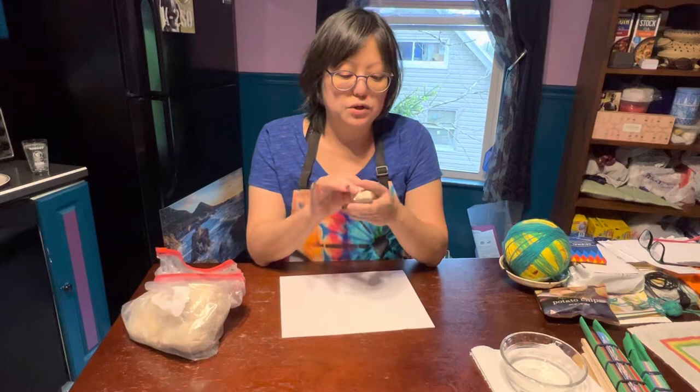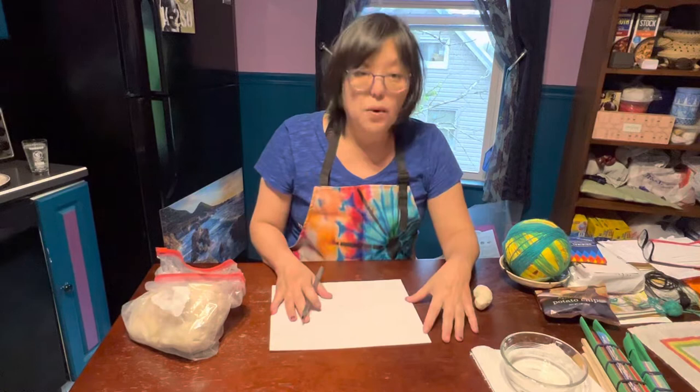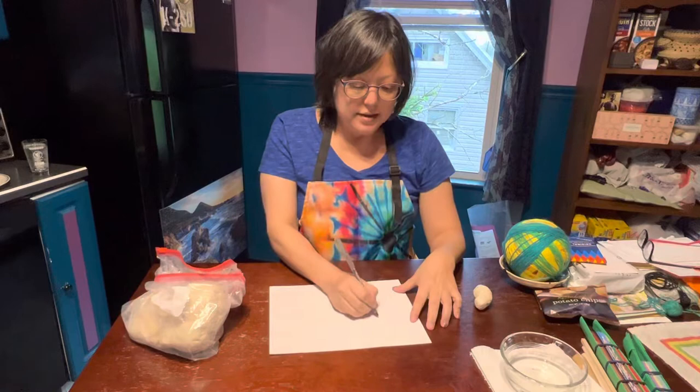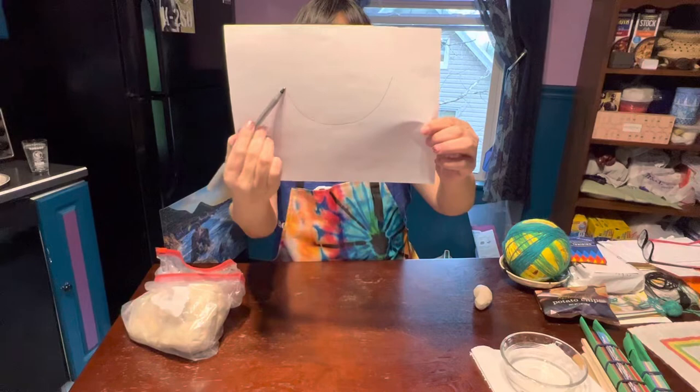I have this image in my mind of the bird I want to make, and I'm going to draw it quickly so you can see it. It's called a wren. When I look at anything that's alive — whether it's a person, an animal, or a thing — I break it down into shapes. A wren has like a cup-shaped body; this is basically the tummy of the wren.